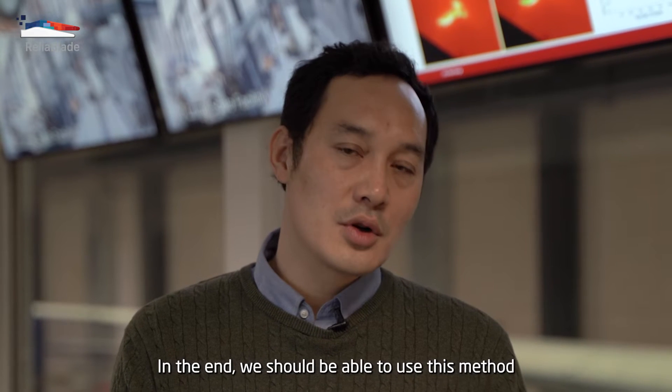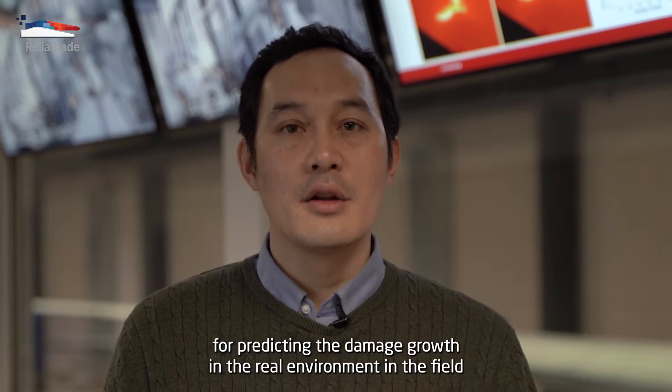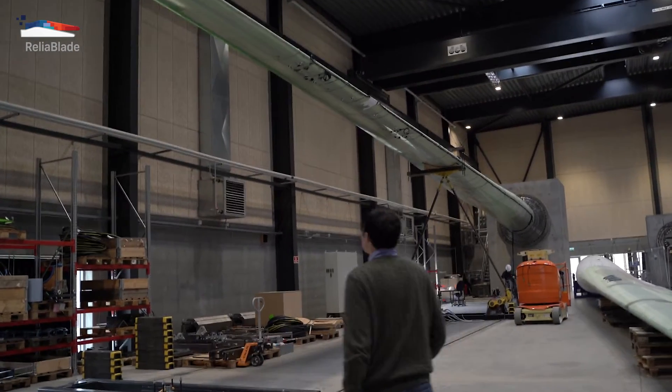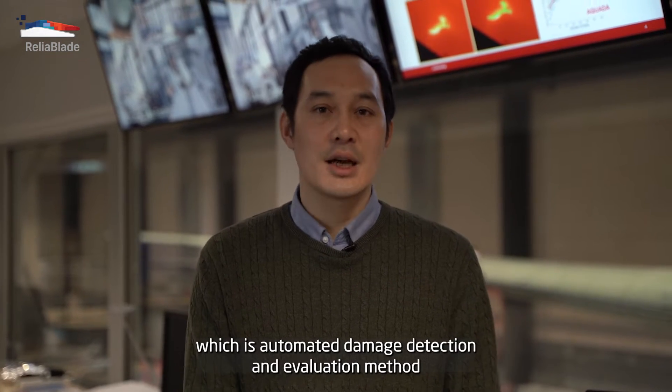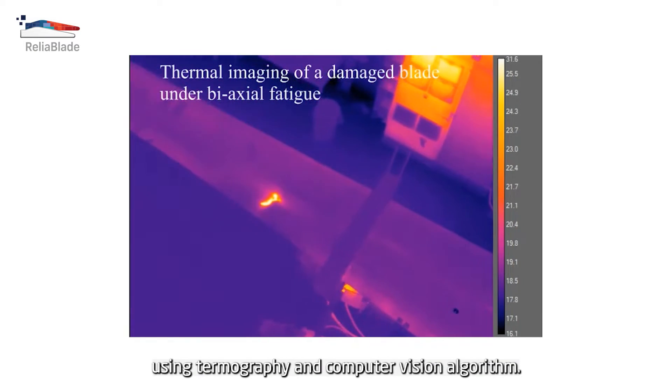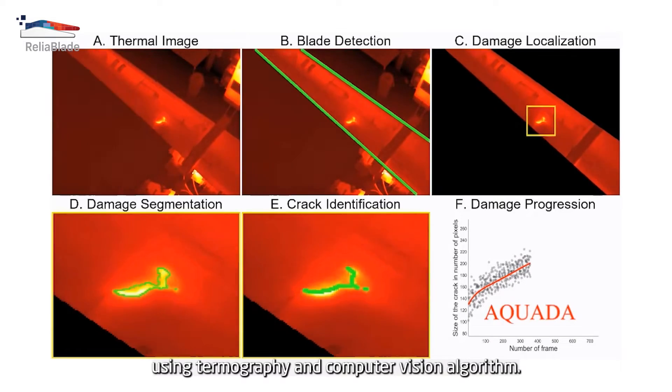In the end, we should be able to use this method for predicting the damage growth in the real environment in the field. We have developed the Aquada method, which is an automated damage detection and evaluation method using thermography and computer vision algorithms.